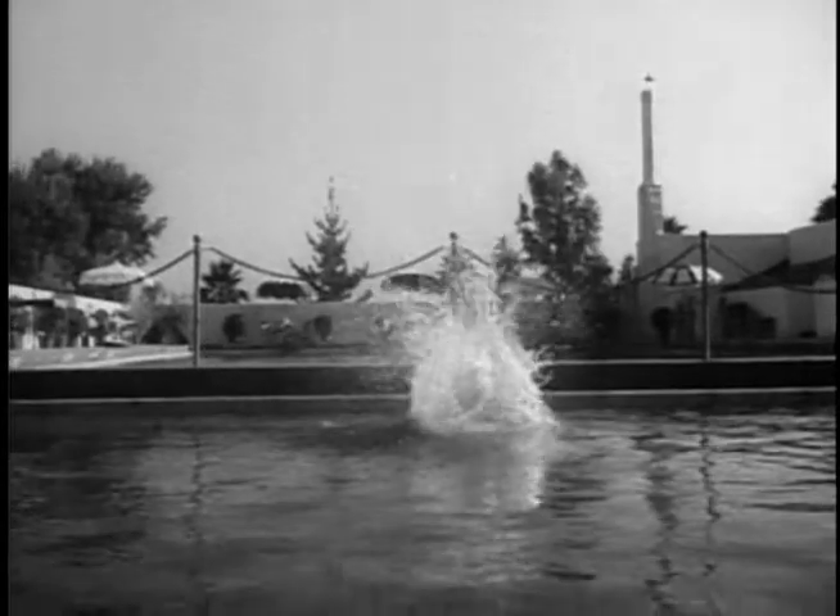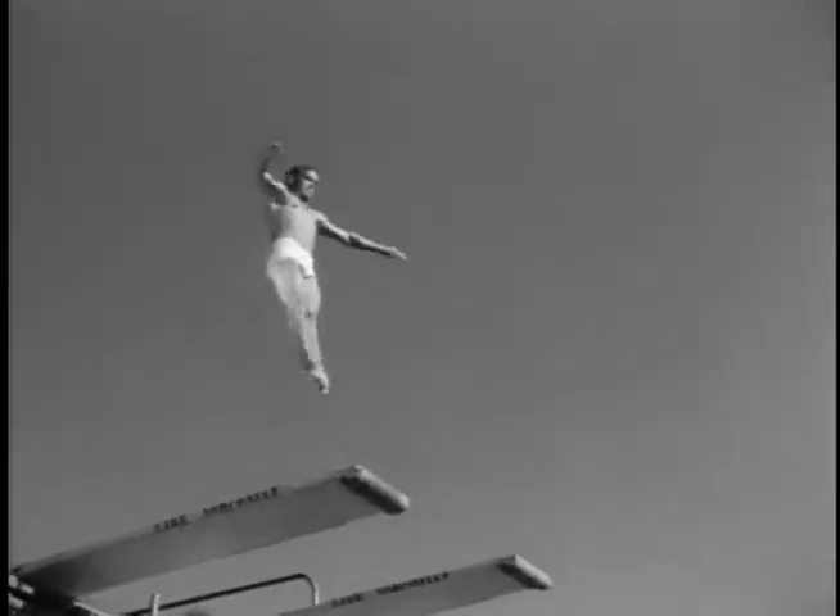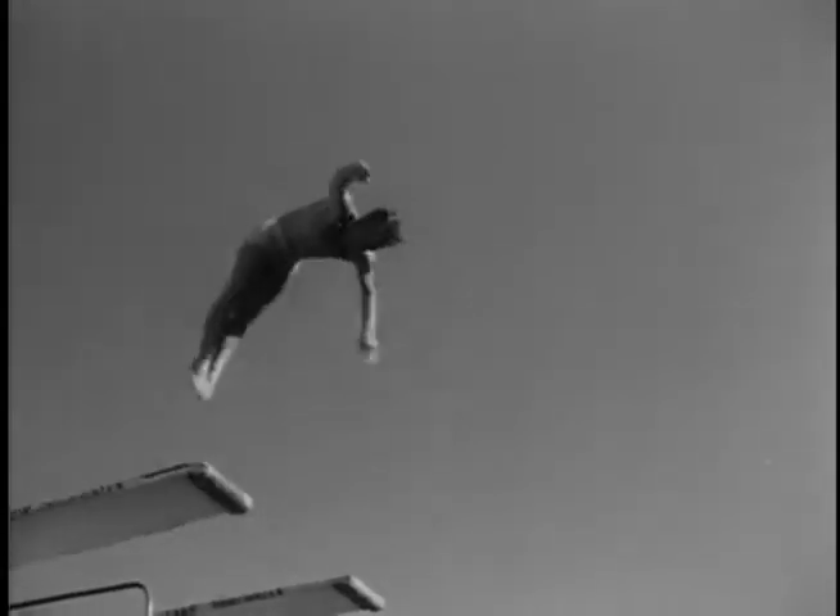The daring acrobatics of a triple somersault unite strong agility with courage and grace. Flawless execution of difficult dives calls for rare ability, endless practice, and fine coordination.